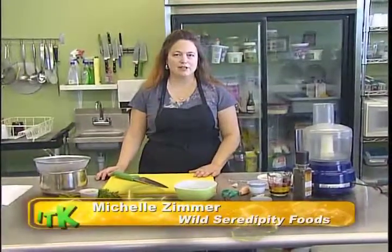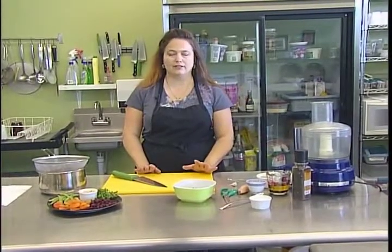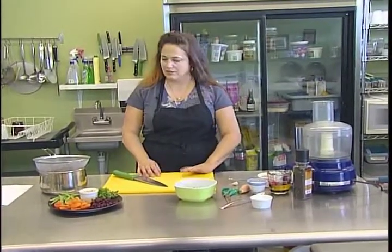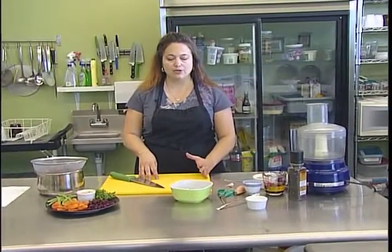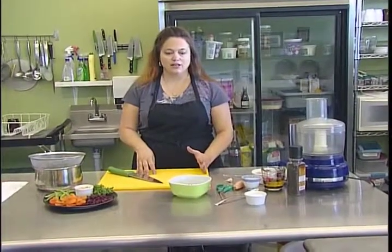Hi, I'm Michelle Zimmer with Wild Serendipity Foods and today we're going to do a wild rice salad with a wild blueberry vinaigrette — wild all around in the kitchen today. This is a nice colorful dish to add to your summertime meal, or at room temperature, a great side dish any time of year.